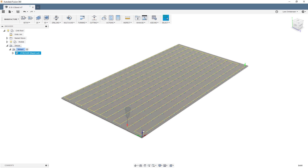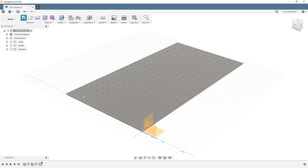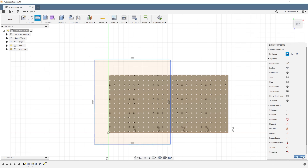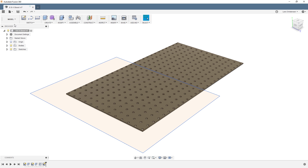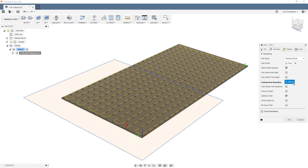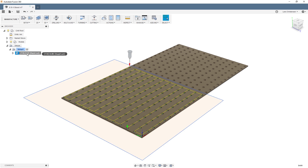There's also a containment boundary option. Let me show you: I'll go back to the model environment, open a sketch on the top face, and draw a rectangle that encapsulates part of the sheet — representing the table area. Then back in manufacture, if I use the containment boundary and select that sketch geometry, it only selects the holes that fit within that boundary. That's extremely useful for controlling which holes get machined.